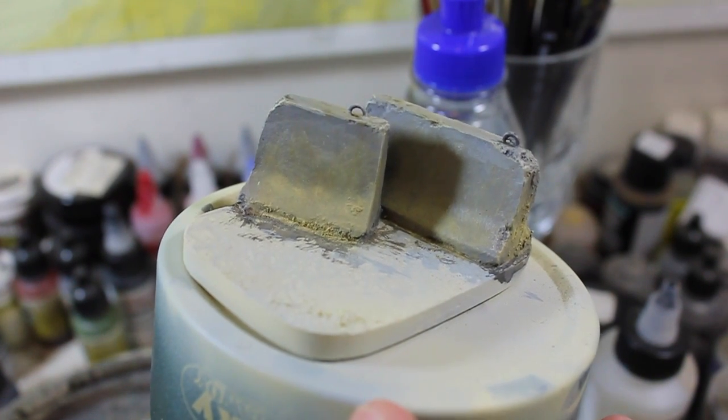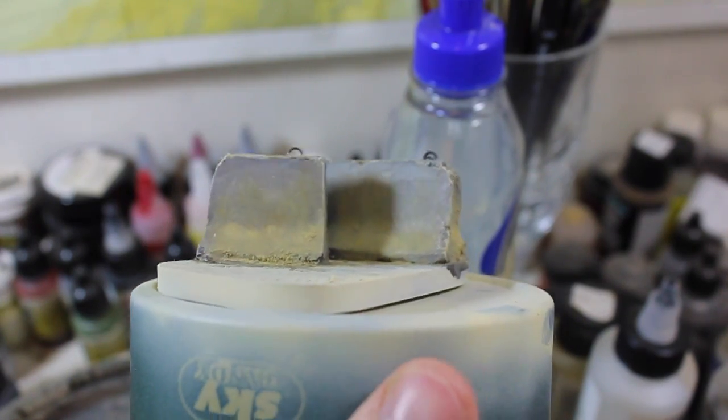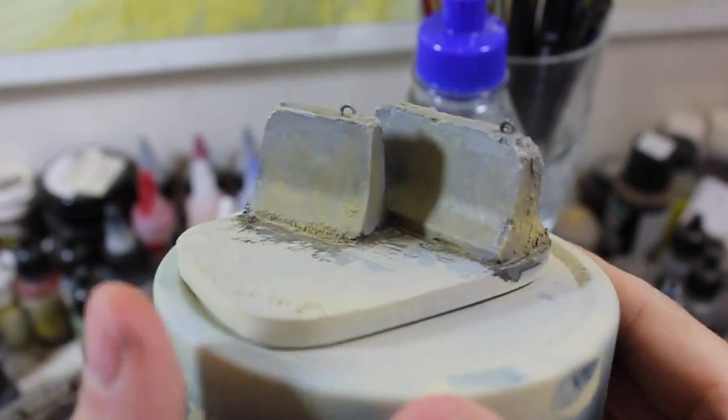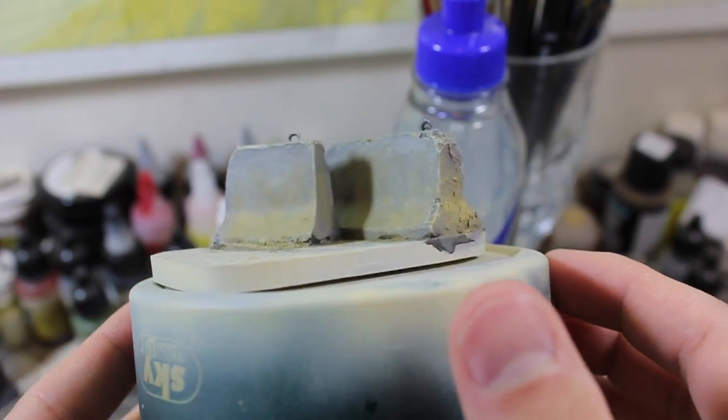Hello and welcome to High Caliber TV, your source for figure and model updates every Wednesday and Friday. As you can see, these are the Jersey Barriers from the Hobby Fan Kit. This is for my little mini project while I'm working on the jig for the Abrams tracks.